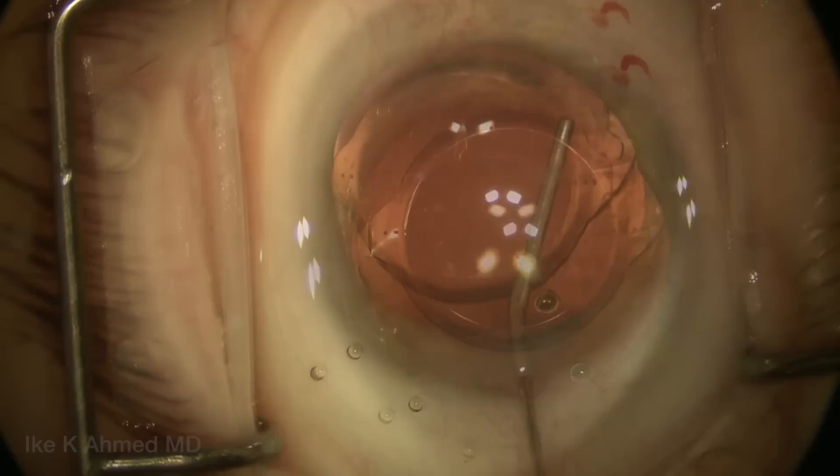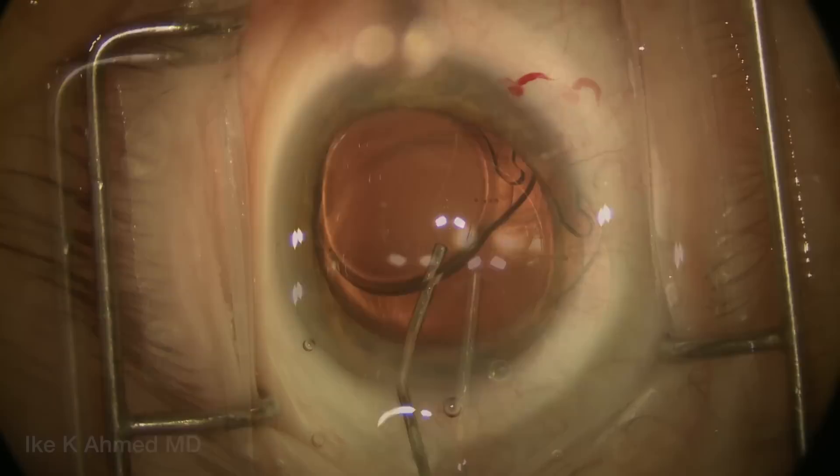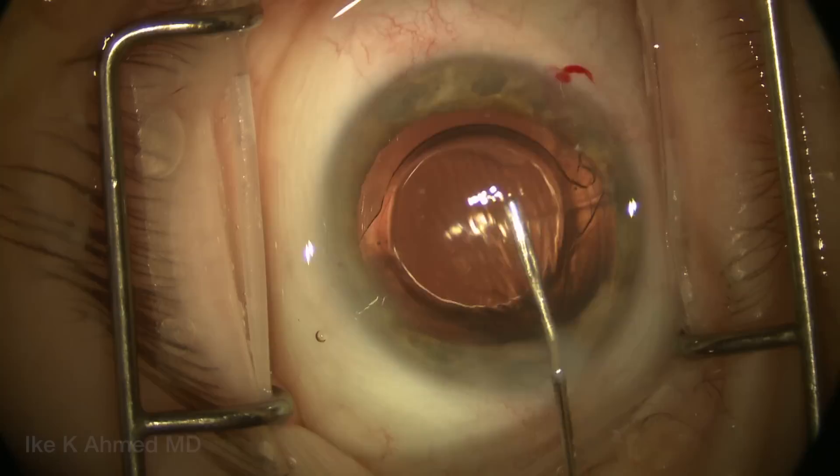Here we're injecting some BSS under the capsule to ensure all the OVD has been removed from behind and around the IOL. We can see the capsule come up, showing the OVD has been removed. Keep in mind that viscoelastic is still retained in the anterior chamber to prevent AC shallowing while it's been removed behind the IOL.